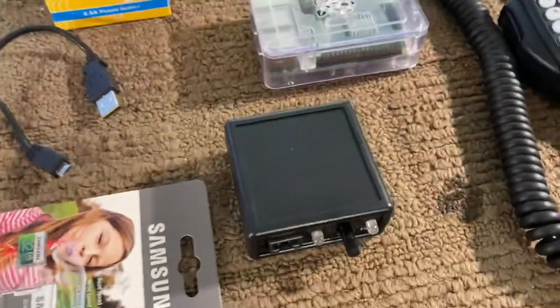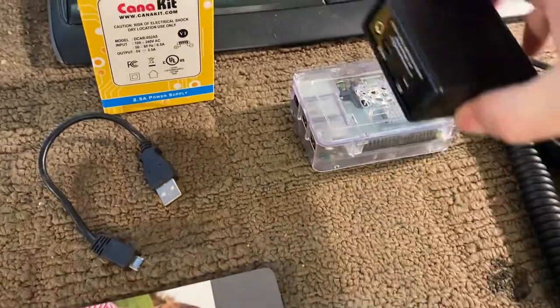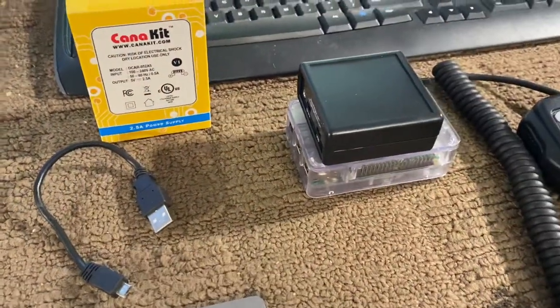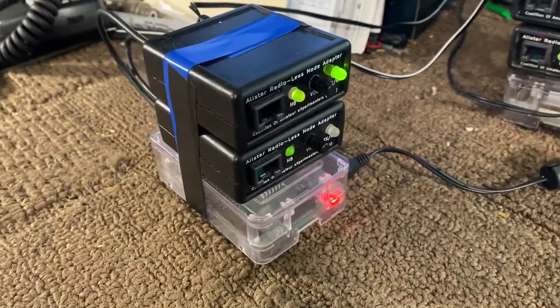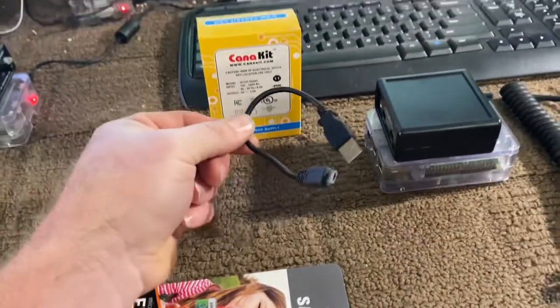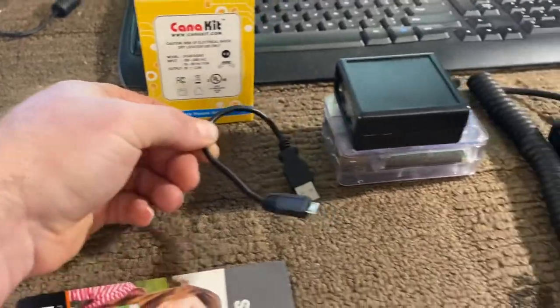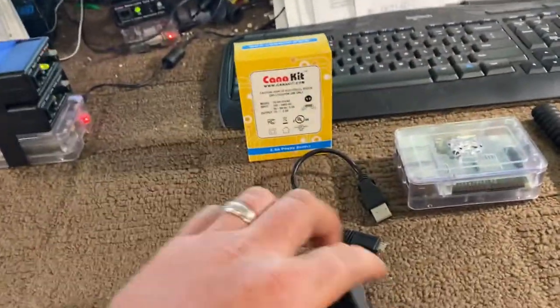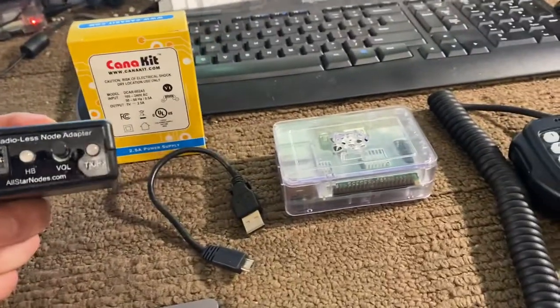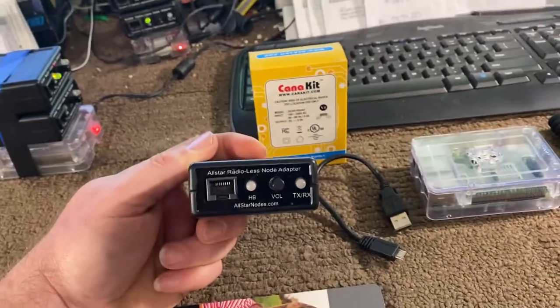So how does this work? You can customize it as much as you want. If you're going to set the adapter on the Pi, which is what I'm doing here with two of them, then all you need is this simple little 6-inch jumper to plug in the back of the Pi to the adapter. If you're going to remote the adapter somewhere else and put the Pi away in a vehicle, then this micro USB to USB needs to be longer.